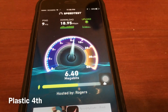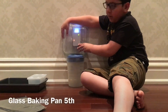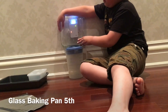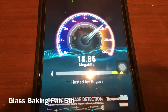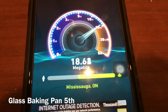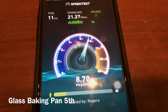18.95 Mbps. Now I'm gonna try the glass baking pan — let's begin the test. I think this is gonna be effective because it's glass, and you know glass is pretty strong. Let's check — okay, so it's 21.27 Mbps.